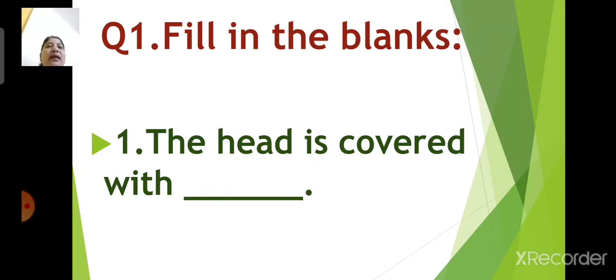Number 1: the head is covered with dash. Come on children, can you tell me the answer? Yes, you are correct. The right answer is hair. The head is covered with hair.